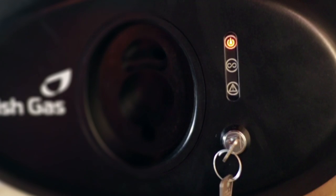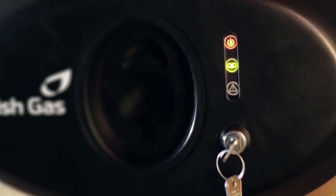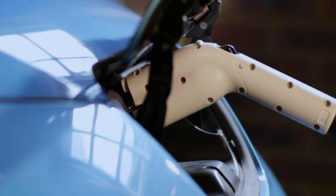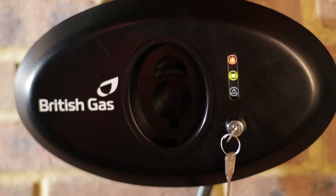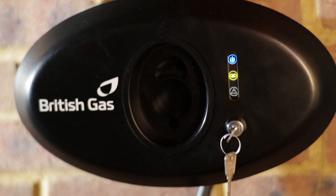The green light indicates that charging is in progress. If you want to stop the charge cycle at any time, simply unplug the charger and the blue light will now show that the charger is back on standby.